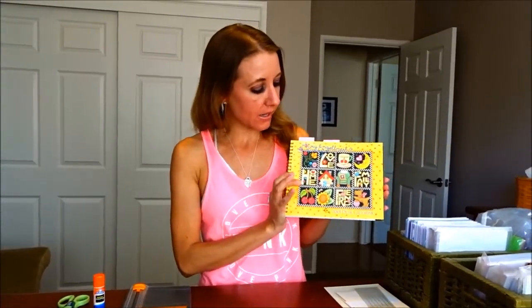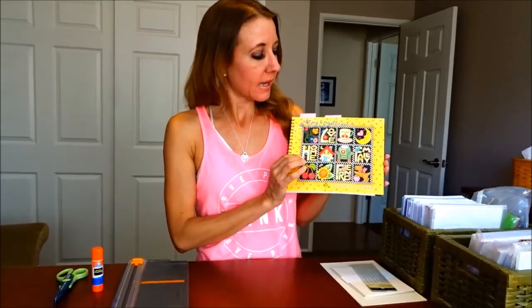I found this old calendar. It is a Mary Englebright calendar from 2001. It's just a little desk calendar. And obviously it's old so the calendar pages can't be used anymore, but it's so cute and it has such cute pictures in it.